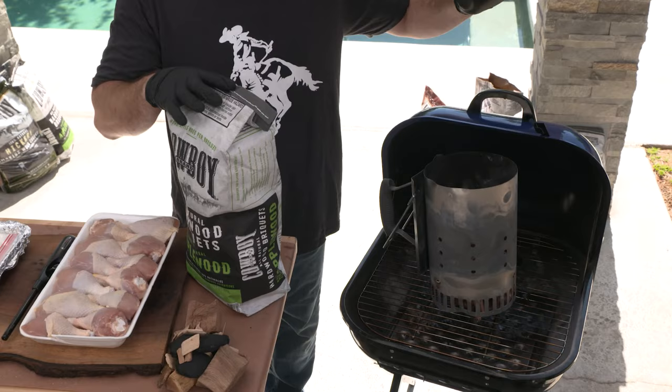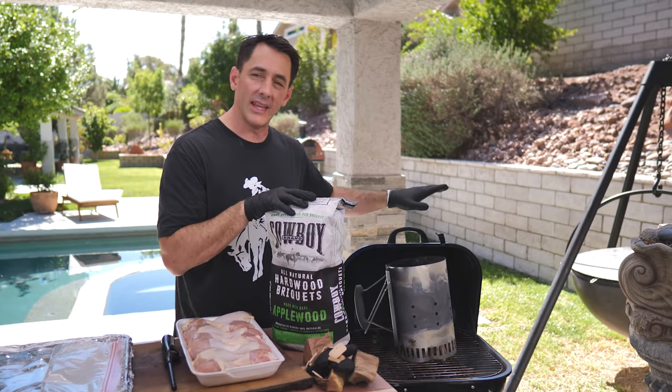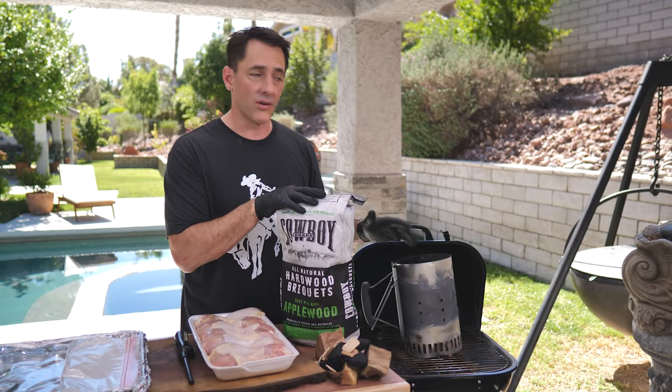We've got our Walkabout grill today. We just picked this up at the local hardware store. It is a super inexpensive grill compared to all the other options out there. It's something you can take to the beach, out to the park, for a picnic, just about anywhere you want to grill.